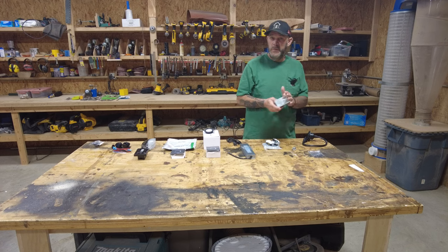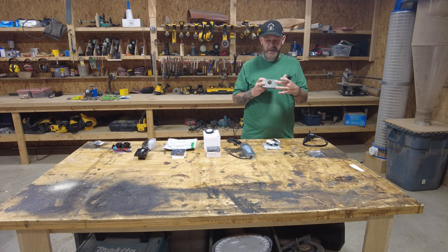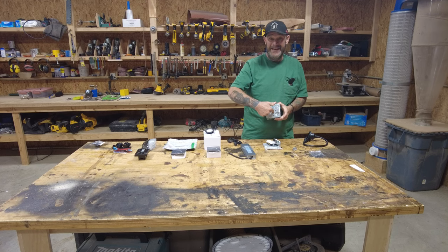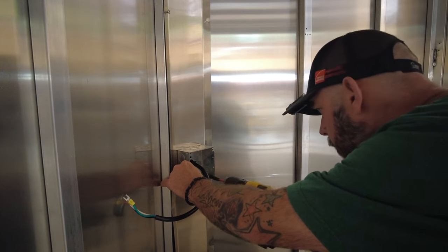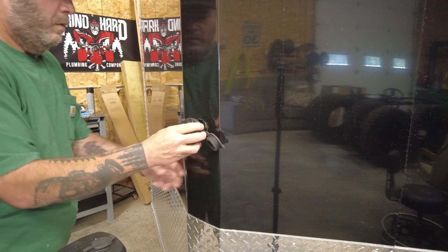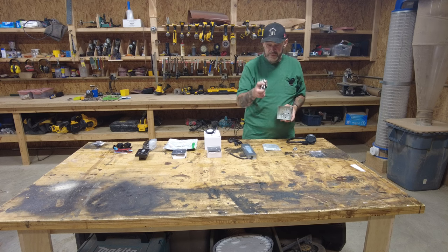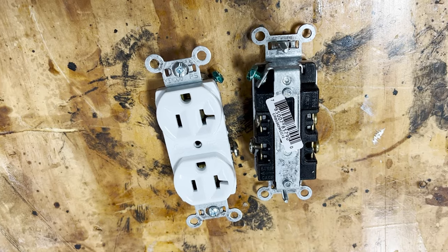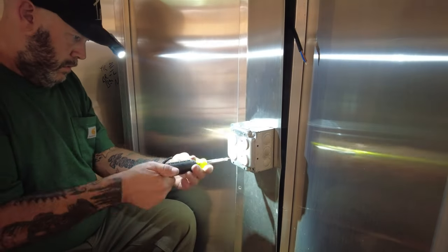I'll cut the end off here so I can hard-wire it. It will then come into this box - it's a 1900 deep box, a four-inch square but a little extra deep because I have a lot going on. I'll take a knockout out of the back and screw this to the face of that channel on the inside. This is where all of my 110 outlets are going to go. It'll come from outside the trailer through into the back of this box, and then I'll put this quad cover on with two outlets - surface mounted inside the trailer for 110.